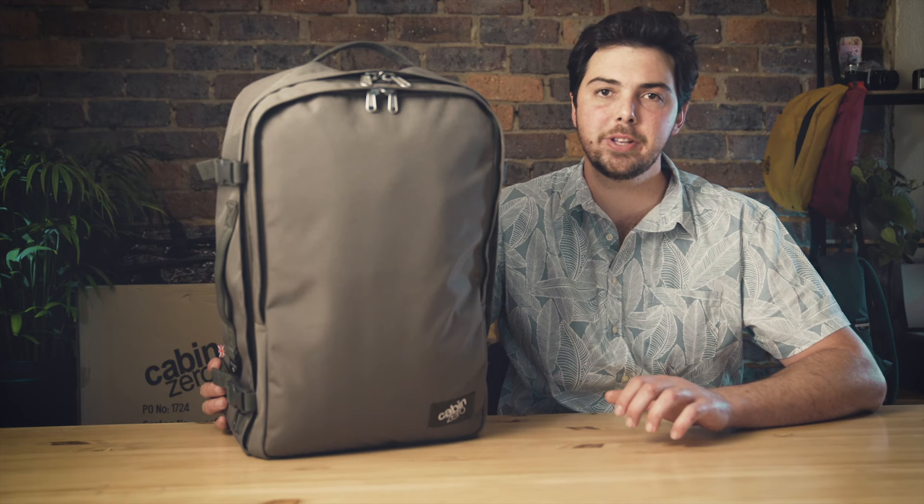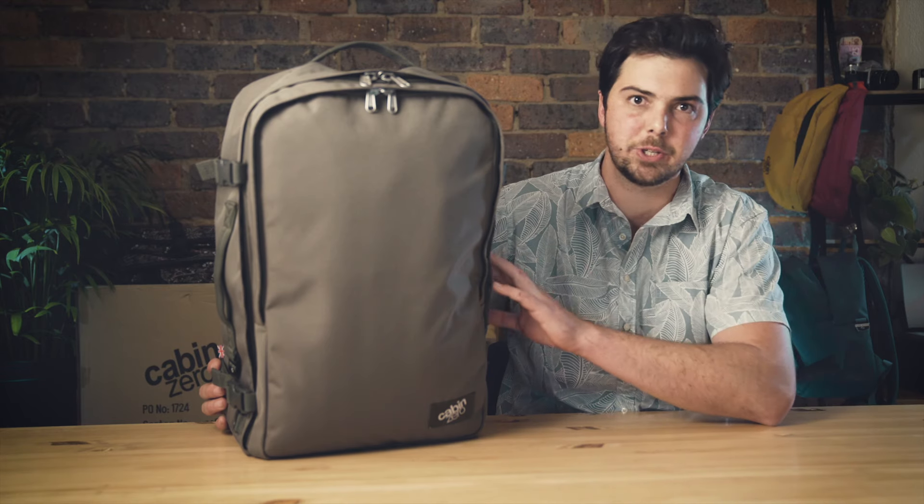The CabinZero Classic Pro comes in two sizes: a 32 liter and a 42 liter, which we have here. Both are made with the CabinZero 600 denier fabric, which gives it that ultra durable and premium finish.